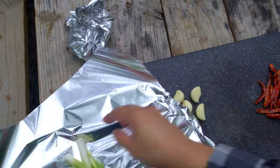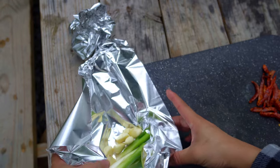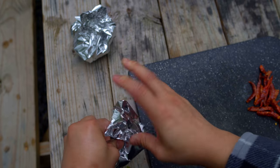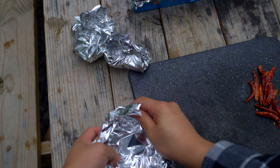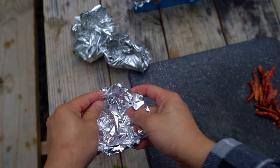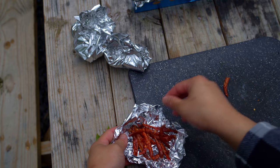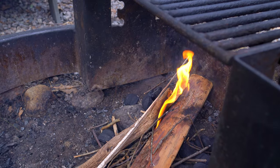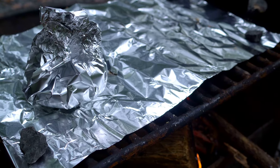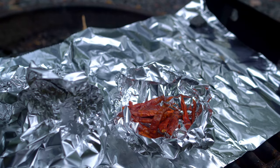Lower portion of scallion and garlic together, and dried red chilies — the amount is up to you. Roast until the tomatoes are soft and juicy, the scallion and garlic develop a char, and the dried red chilies deepen a bit in color and turn brittle. Keep a close eye to prevent them from burning.